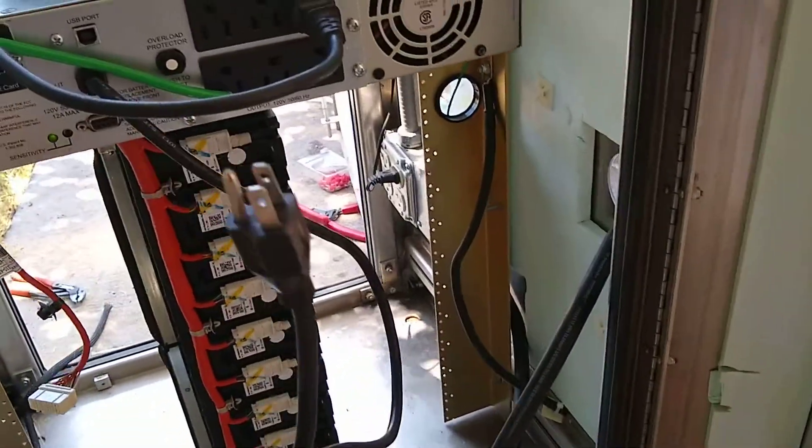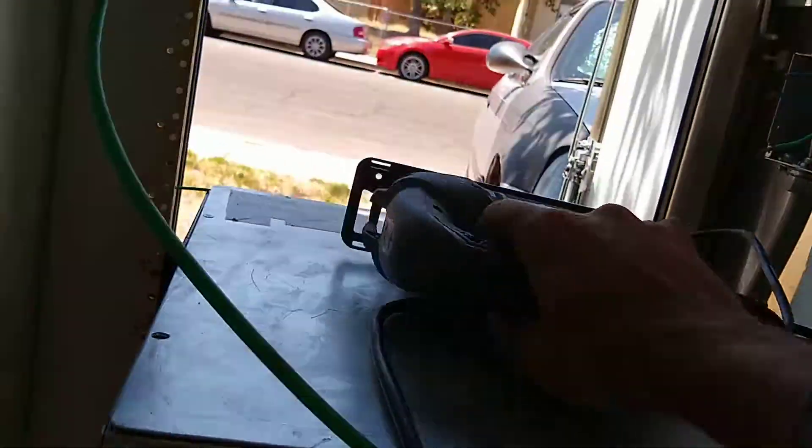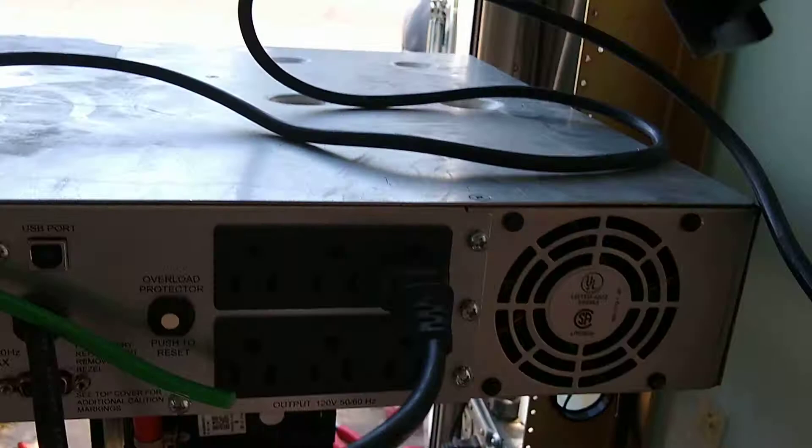See, here's the prong — so it's not connected. I just turned it on to test it. Got it connected right there.